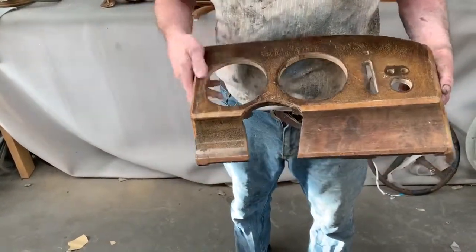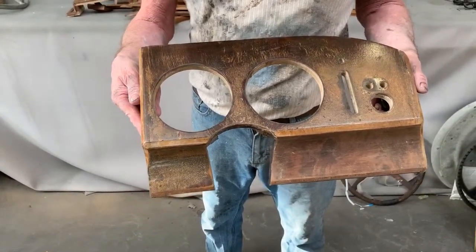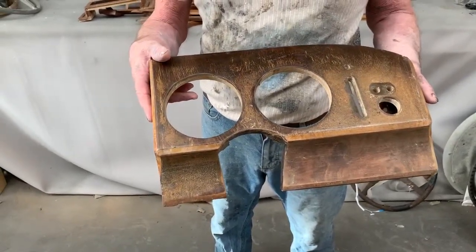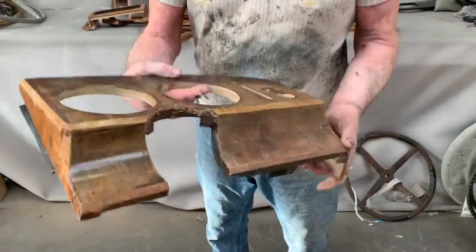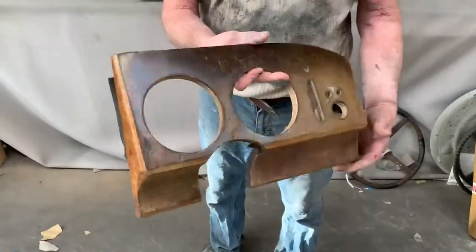These Daimler V8s are the same as a Mark II Jaguar, apart from the Mark II has a veneered dashboard top and veneered door cappings as well. So the Daimler had less wood in them, making it a less expensive job. But as I say, this set looks terrible, but I think we'll be able to save it.